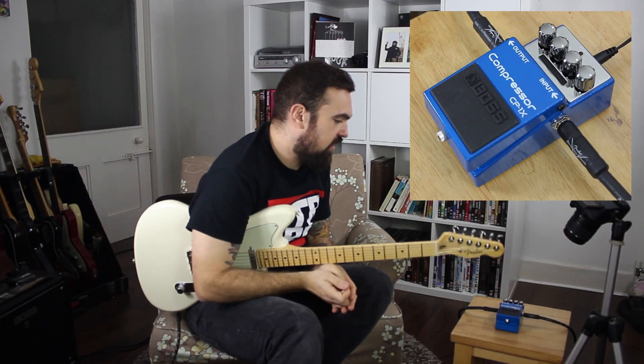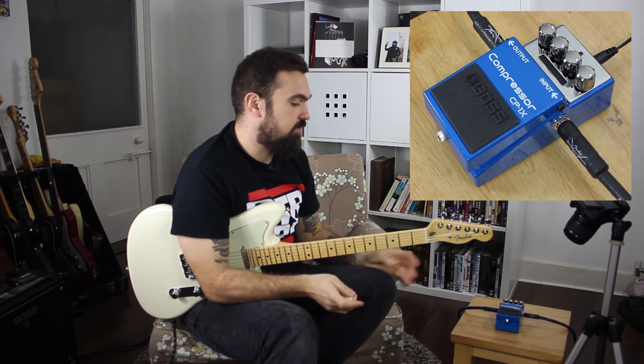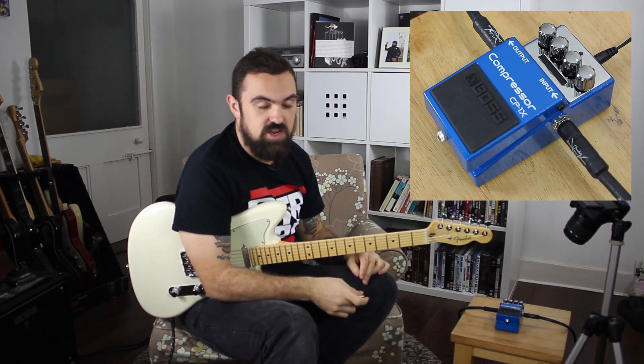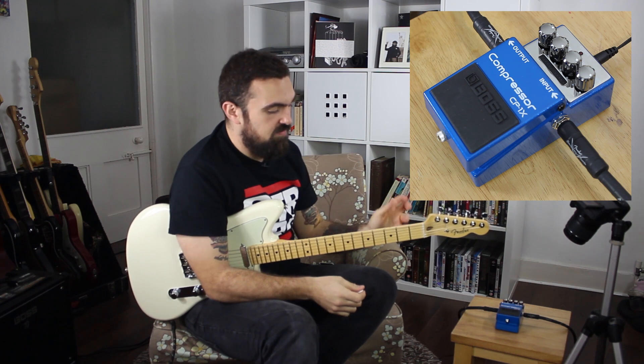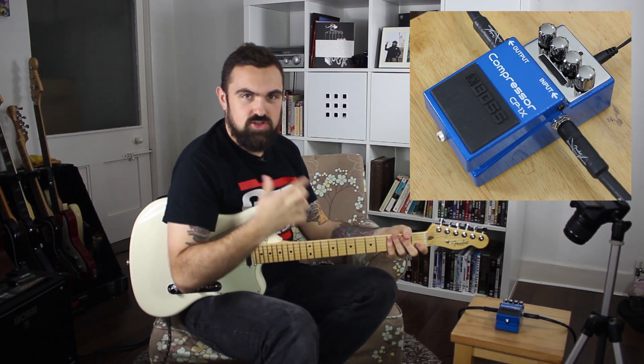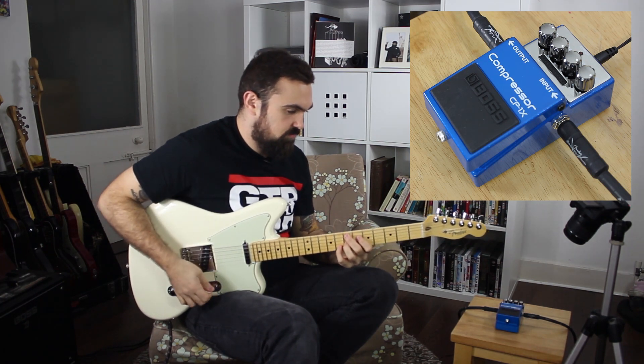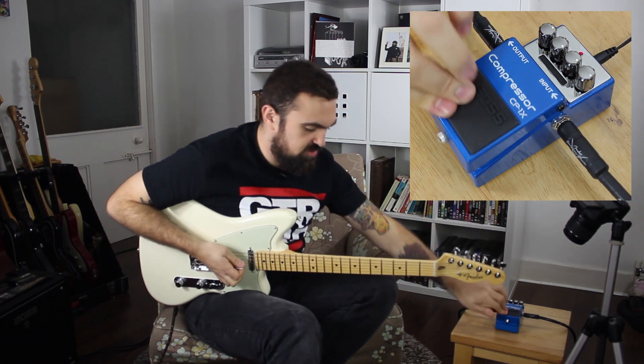For the second sound, the level is kept at unity gain, the compression is kept the same, but the attack and ratio are turned up. We're getting a little bit of a boost, but also tons of sustain. I'm going to give you a couple of held notes so you can hear the difference — here's the clean sound, and then with the compressor.